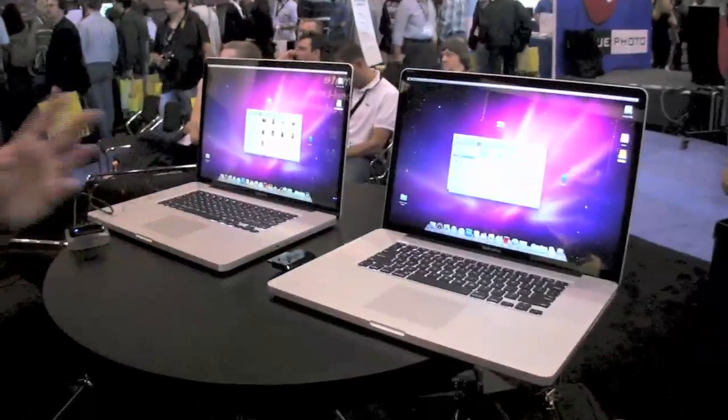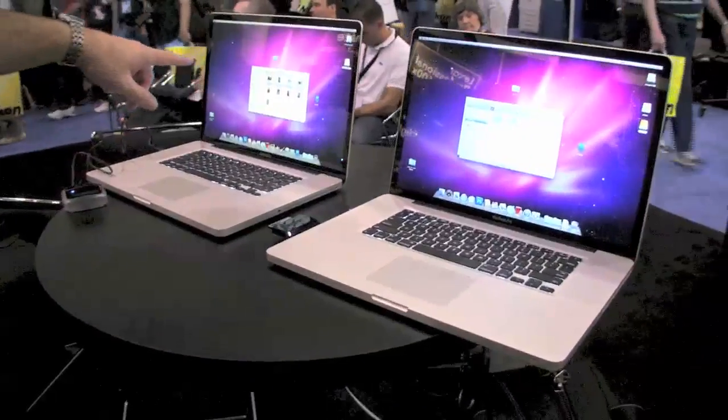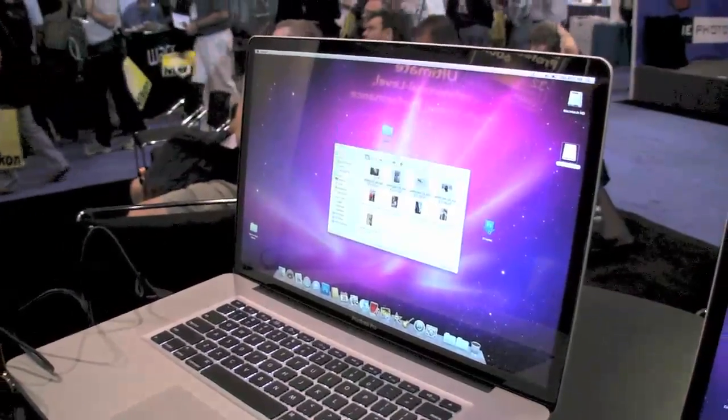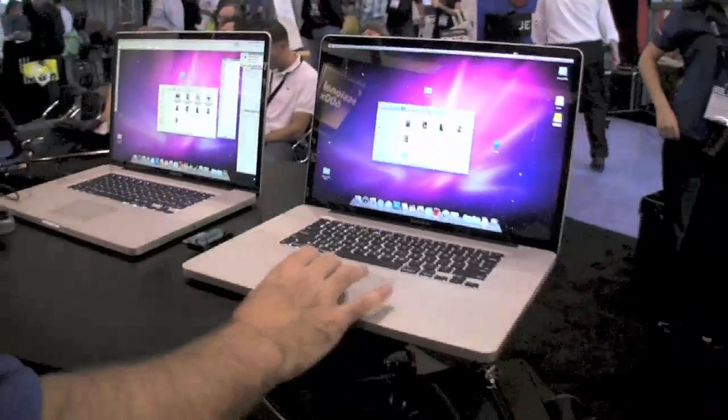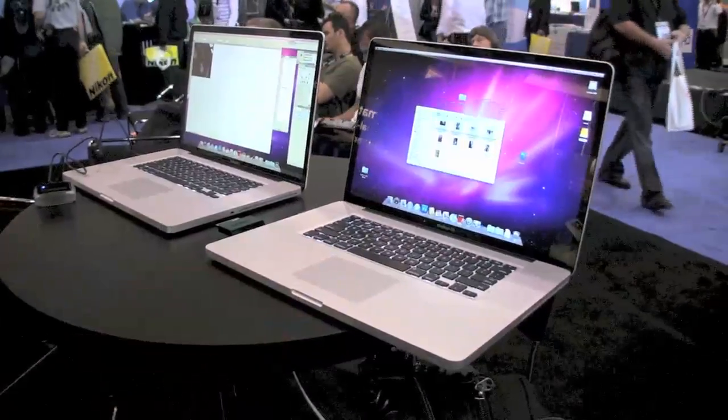Now let's take it a step further. We spend a lot of our time as photographers editing, so I've created a Photoshop script that creates an additional layer, adds an unsharp mask layer, converts the image to LAB and then back to CMYK, and saves it as a TIFF file — a fairly standard kind of thing. I'm going to run that same script with four images on each machine. We'll give the standard hard drive machine a head start. Now on this machine with the SSD, watch how fast Photoshop loads — it's noticeably different.